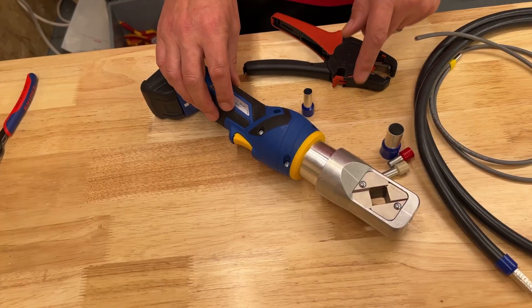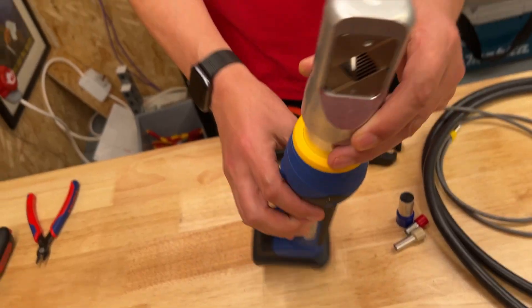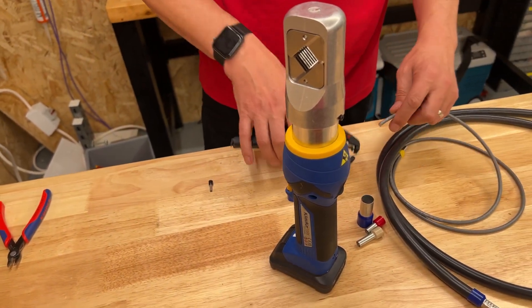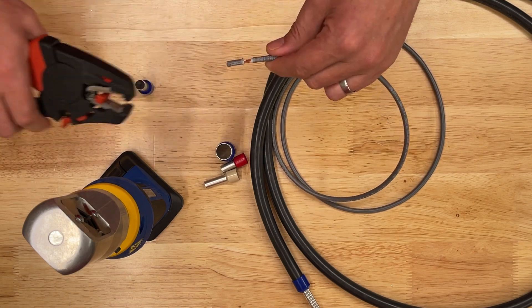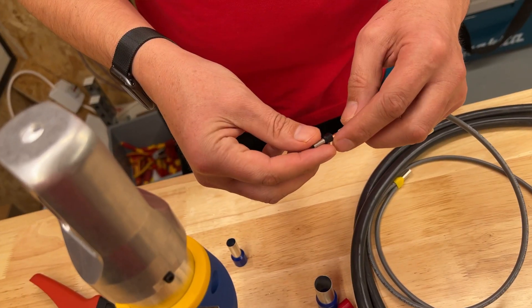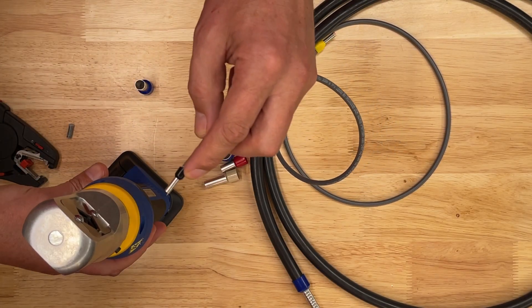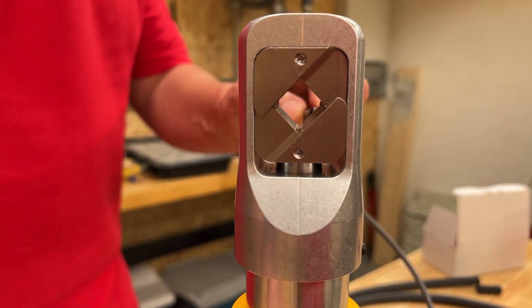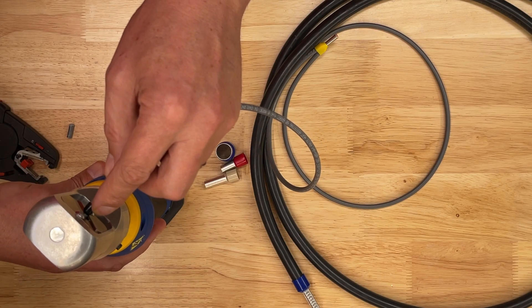At the lower end of the scale this tool will crimp from 6mm squared conductors upwards, so let's give that a try. This time we'll use the tool freestanding on the bench — it supports itself on the flat battery. I'm going to prepare a 6mm tri-rated cable. Strip that, put the ferrule on, and then we can partially close the tool before we even bring the ferrule in. Nearly there — then again quick action.